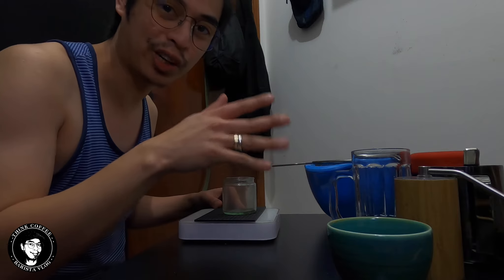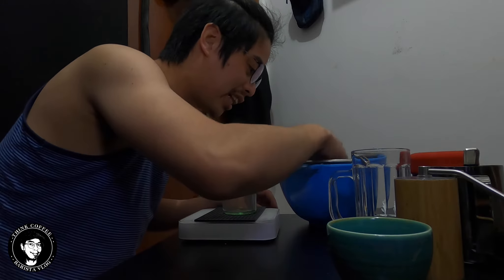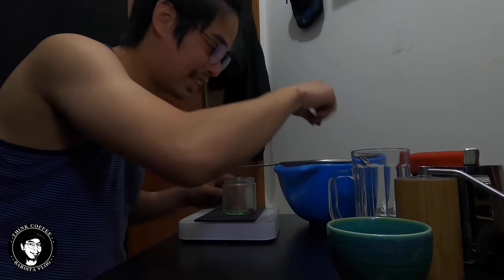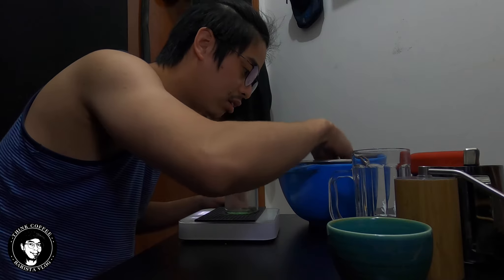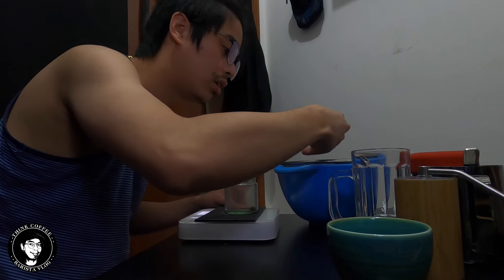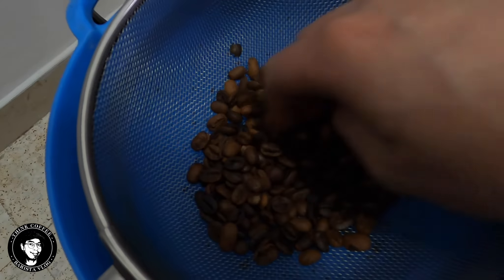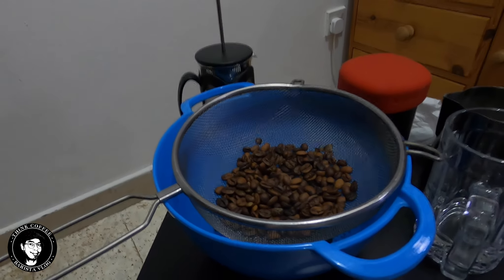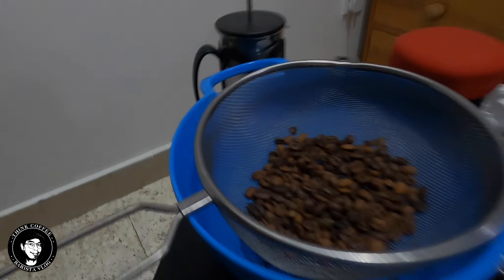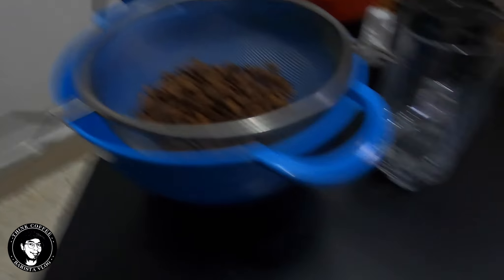I'm going to sort the beans first before I try to cup them, picking out the bad ones. I think we need about 13 grams or 12 grams. The problem with this batch is it's not equally roasted, so the taste will not be consistent. Some will be kind of burned or something like that. It's much better to sort out and remove any quakers and totally burned beans before we try to brew it.